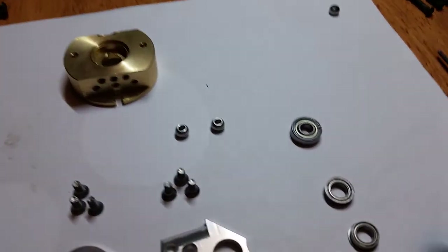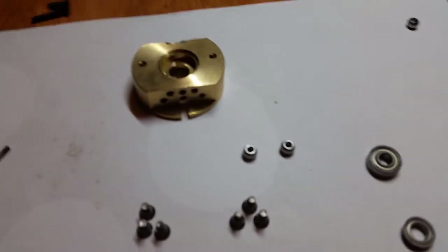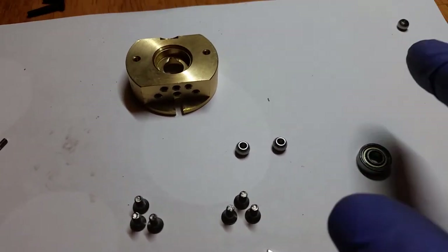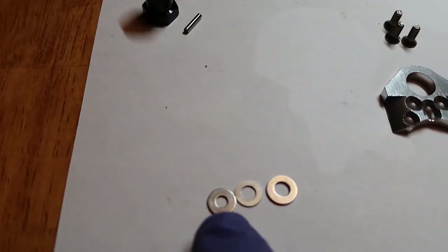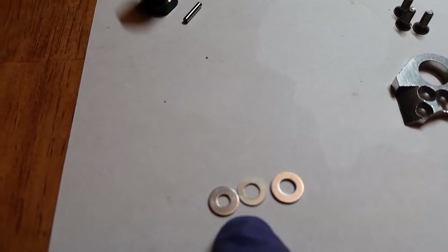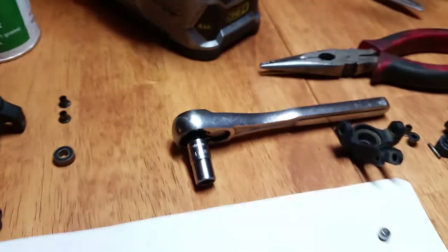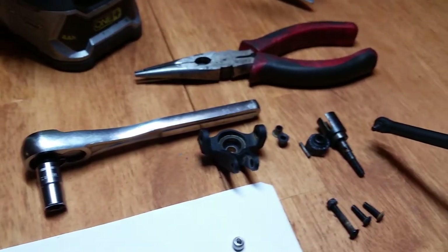In the kit also comes two flange bearings, two pivot balls, some screws, and an extra pivot ball. These I actually got from the hardware store — the two on the left are two different inner diameter M3s and the one on the right is an M4. I also have some grease, seven millimeter, and some other stuff here.